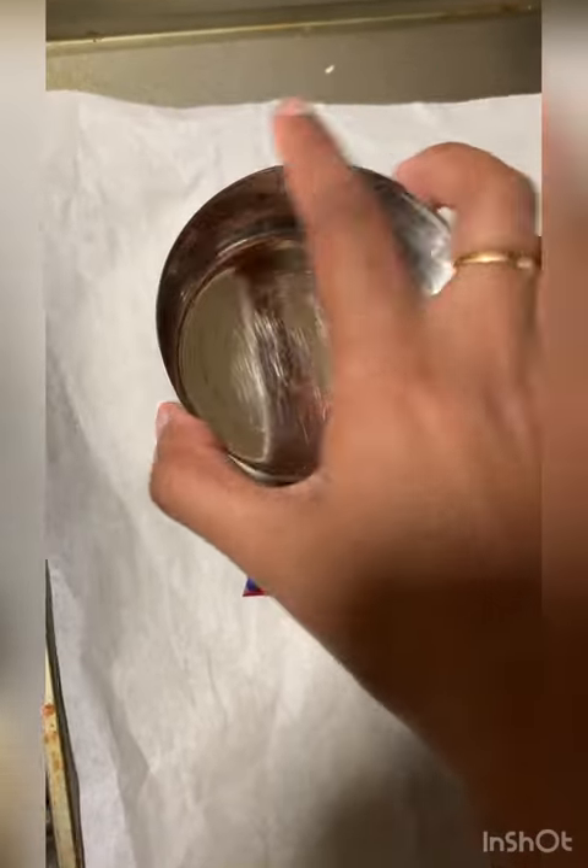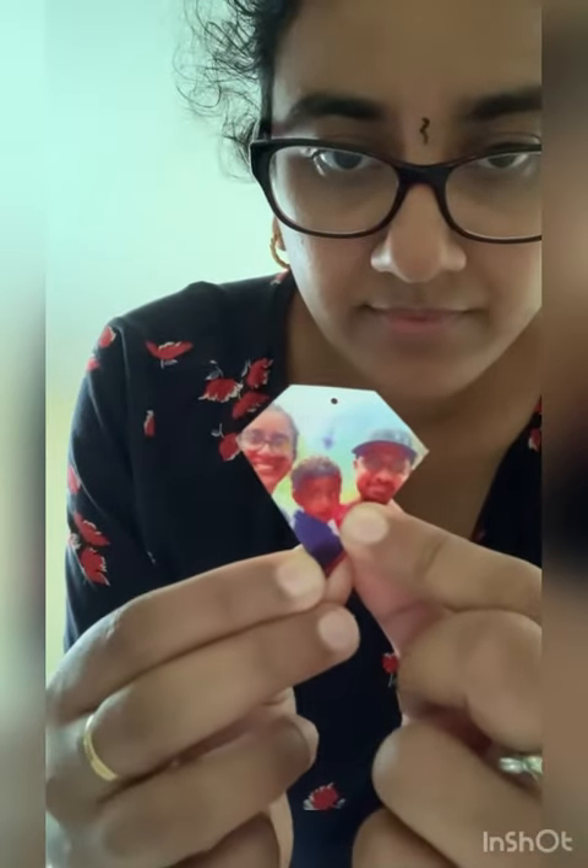Bake it in the oven as per the package instructions on your shrink film. I baked mine at 300 degrees Fahrenheit until there was no more shrinkage, which might take 2 to 4 minutes depending on the size of your film. Once it comes out of the oven, use something flat like a cup and press it on the design to make it flat.